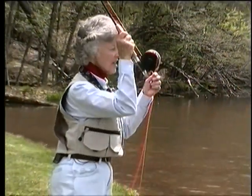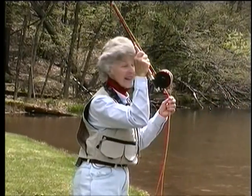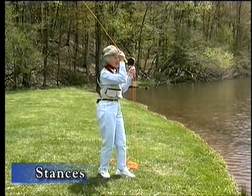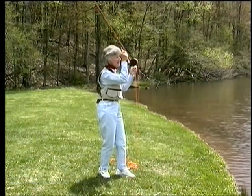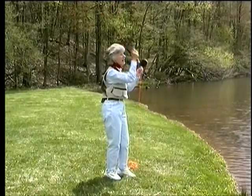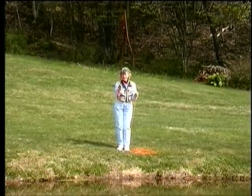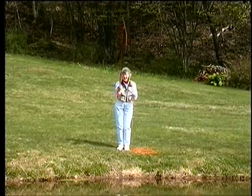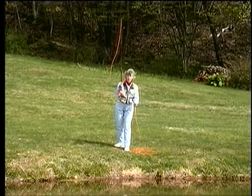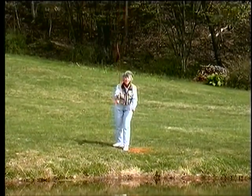There are two stances that will solve all of the problems you encounter between distance and accuracy. Accuracy is a little bit like throwing a dart — it doesn't matter how you stand but your shoulders are square to the target. The rod is vertical, my hand comes in close to my face, and it's a little bit like throwing darts. As that line lengthens, drop back one foot, shift your weight, and that makes your strokes a little bit longer.